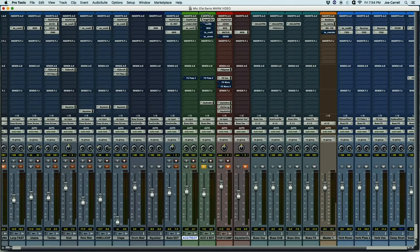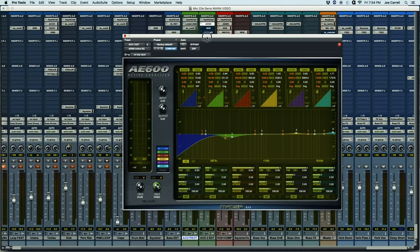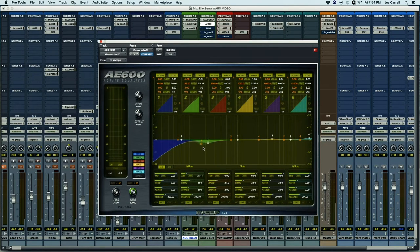I used the same type saturation plug-in. I used a dynamic EQ from McDSP, the AE600 — love this thing. I'm going to show you real quick what it does. It dips down in the low mids only when I want it to. So it doesn't thin it out too much when he's not playing in a lower register and the low end's not building up.